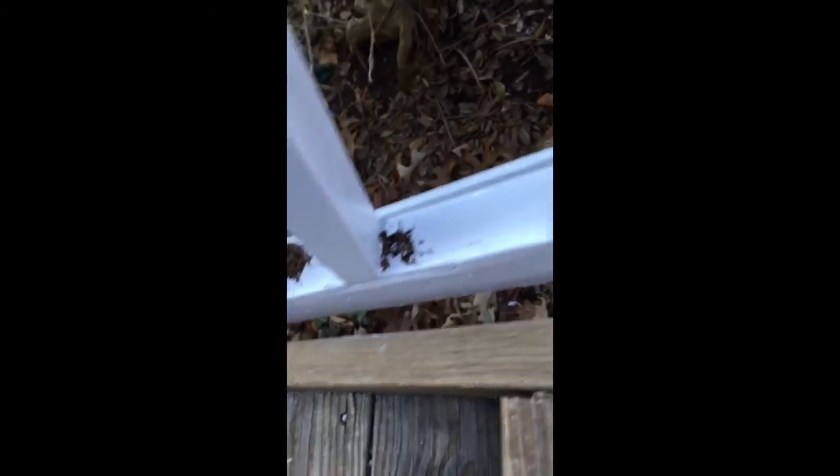Rot, rot — and you can see the rot. That's that side. This is coming up the steps.